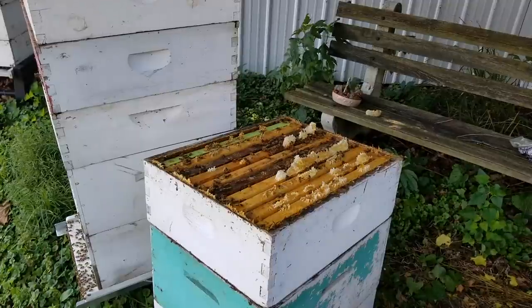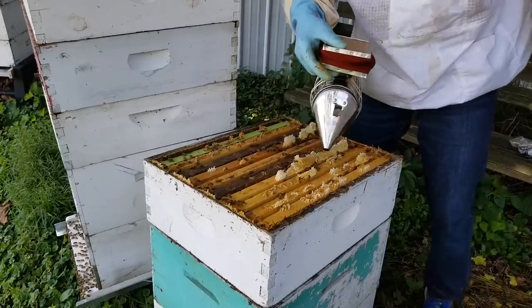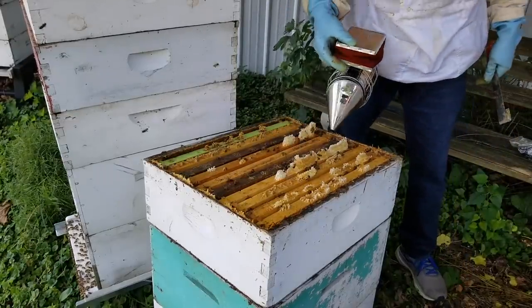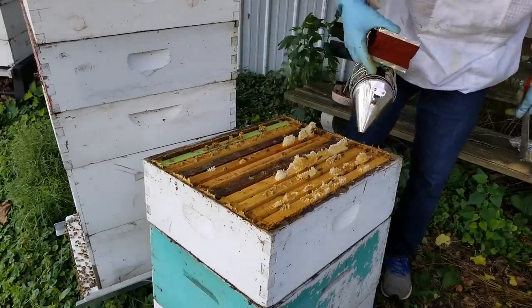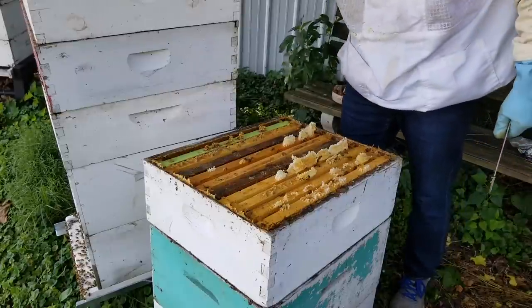A little bit of comb showing where they built between frames or something, but that's okay, no problem with that. I'm going to have to check that green drone comb that I use to capture mites and control my mites — it's probably ready to be taken out now, so we'll have to take a look at that.